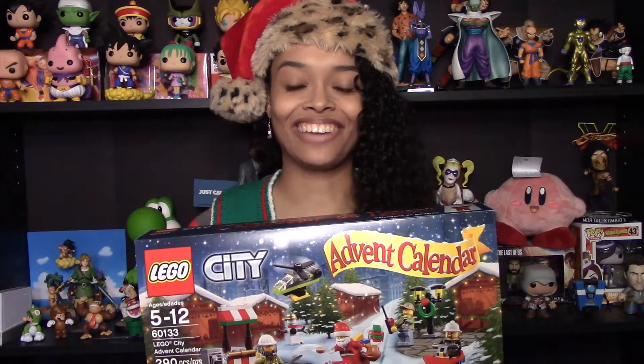Hey everyone, Mama Mikey here and it's time for Day 3 of the LEGO City Advent Calendar. So let's get right into it.